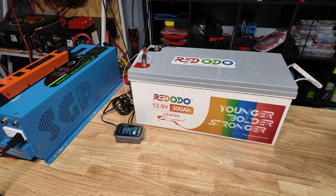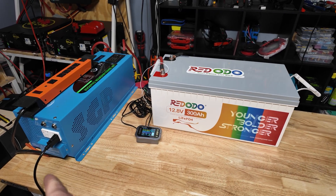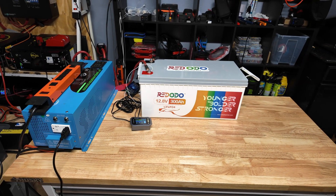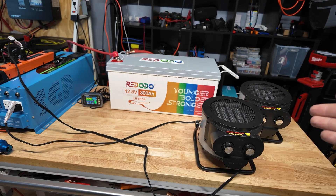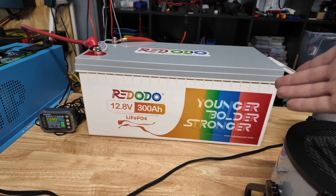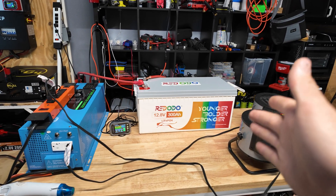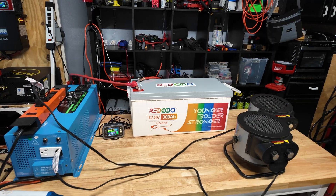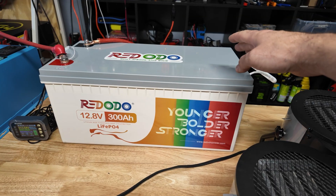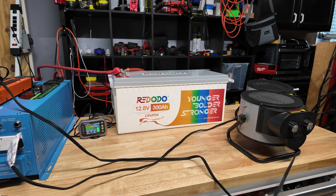Now I'm going to fully recharge the battery so we can do a high current discharge test to see if we can get the high current protection to trip. We're going to run probably two 1,500 watt space heaters. The most I can pull on my setup is close to 300 amps. This battery has a 200 amp continuous BMS — we'll see if it'll do 200 and beyond, and how long it sustains that without cutting off prematurely.